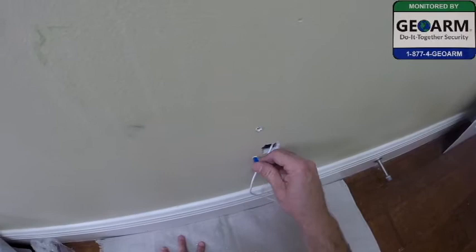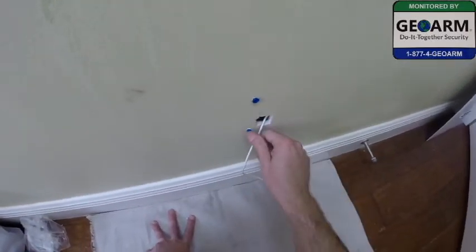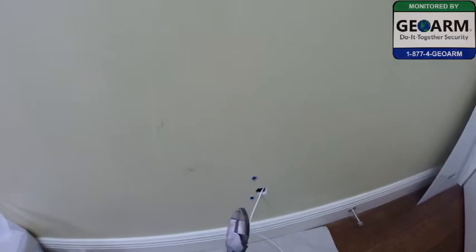Then you're going to put your anchors in and just tap them in with a hammer or a multi-purpose tool.